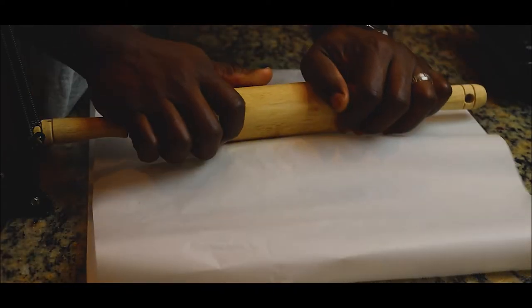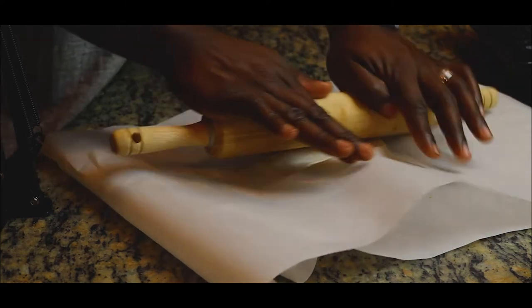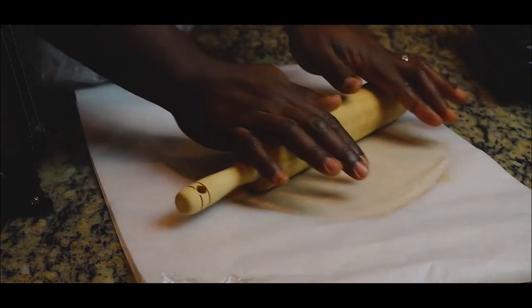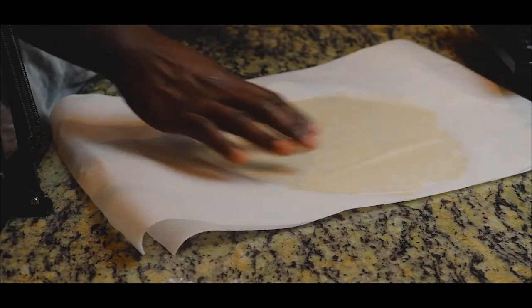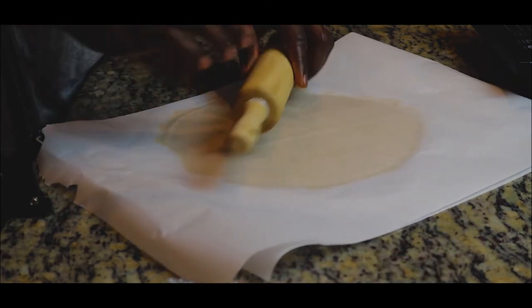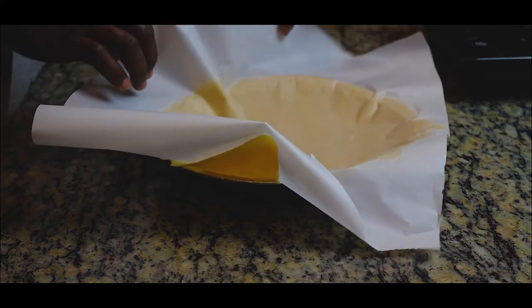Once the dough has chilled for two hours, bring it out and roll it flat between two sheets of parchment paper so it doesn't stick. You'll need to roll two pieces — one for the bottom half and one for the top half of the pot pie. I used the pan itself as a size guide. Be careful not to roll it too thin; if you do, just ball the dough back up, return it to the refrigerator for 30 minutes to an hour, and retry.